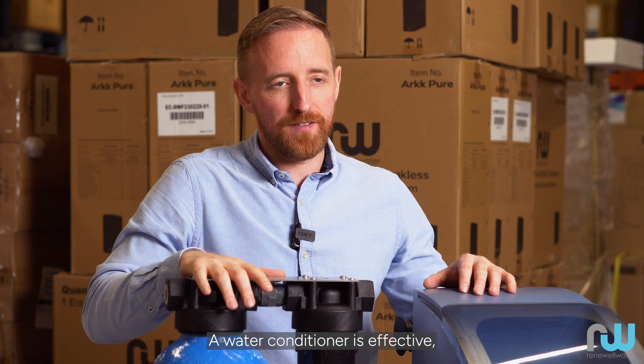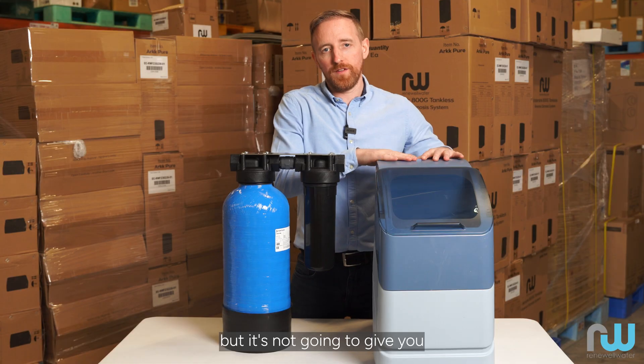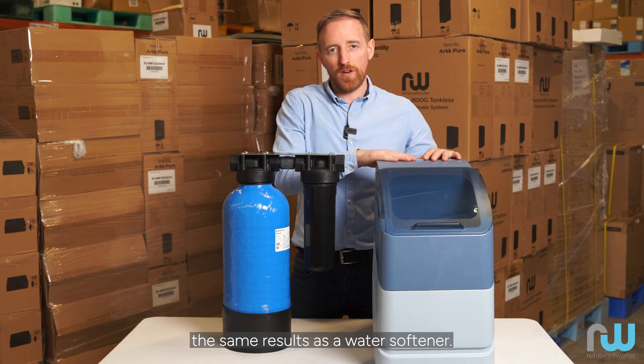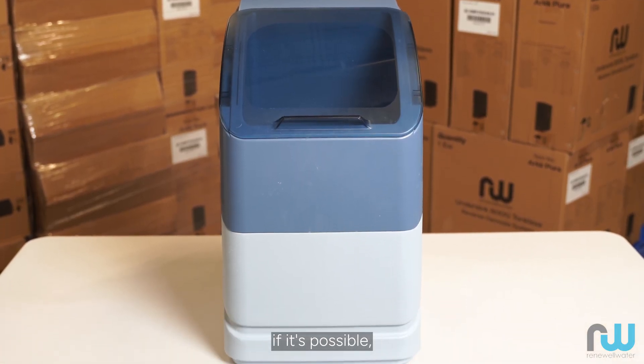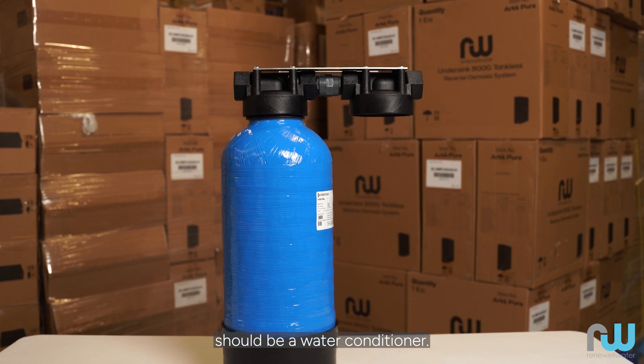A water conditioner is effective but it's not going to give you the same results as a water softener. In a nutshell, always go with a water softener if it's possible, and your backup should be a water conditioner.